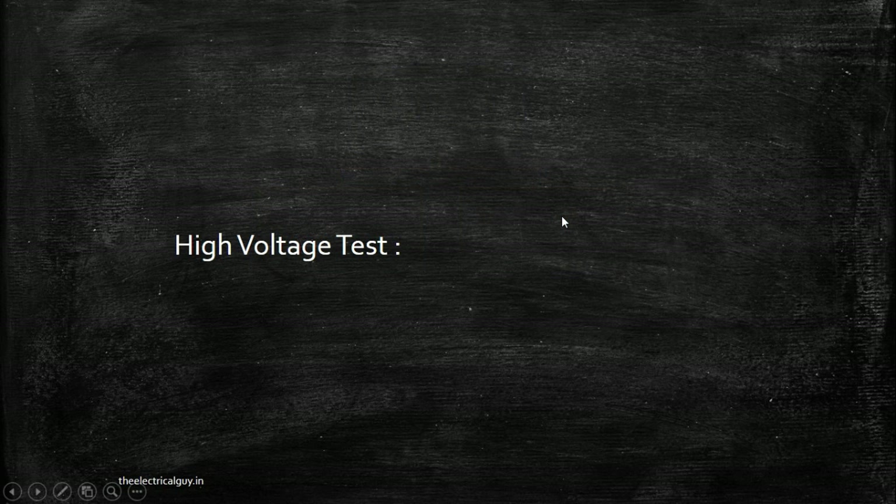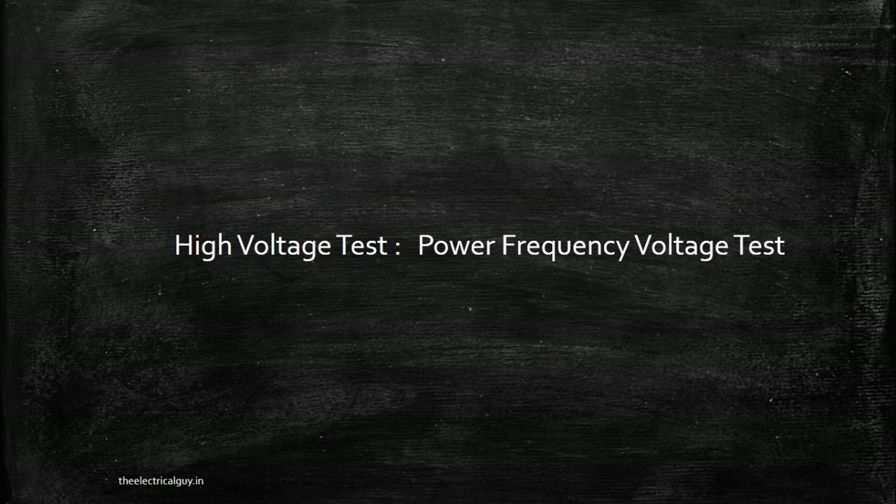This high voltage test is also called the power frequency voltage test. Power frequency is the frequency at which we generate, transmit, and distribute power — 50 Hz in India, and 60 Hz or 50 Hz in other countries. This test, along with the impulse withstand test, is grouped under the term dielectric test. So high voltage test, power frequency voltage test, and dielectric test are all the same thing.